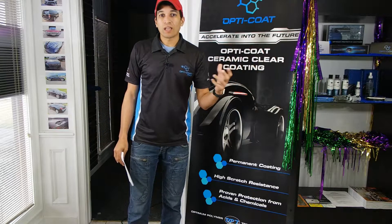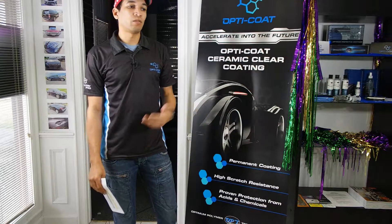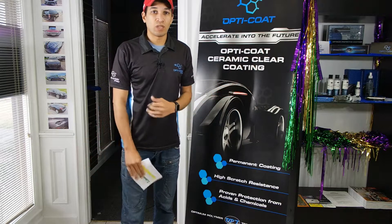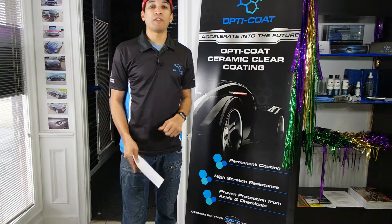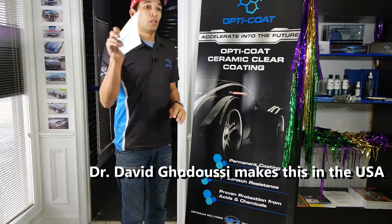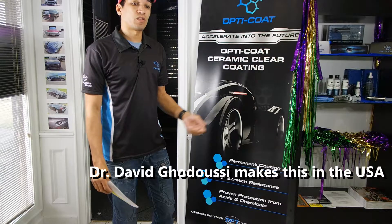These silicon dioxide ones, they fade away, they wear off, they don't last very long. Two years usually is the average lifespan of them, and every six months you've got to give them a little steroid shot and then they buff up again. But eventually in time they just wear off. OptiCoat Pro and Pro Plus don't wear off. They're permanent. They come off when you intentionally take them off, which is by abrasion, which is wet sanding it off, taking off the clear coat.